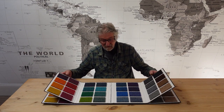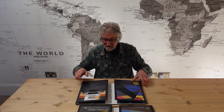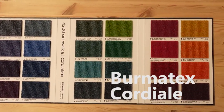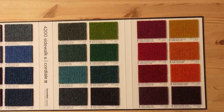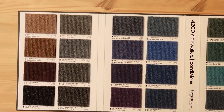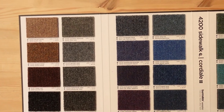This is the Bermatex Academy and the Bermatex Cordial. We're going to take a closer look at this. It's the same colour palette basically as the Academy and it's a very similar carpet, this Cordial, but it's not quite so heavily ribbed.